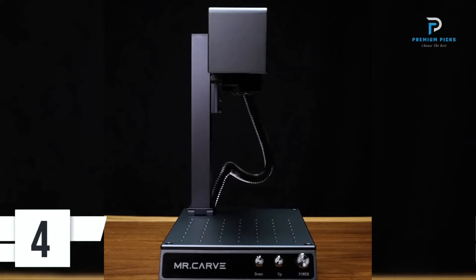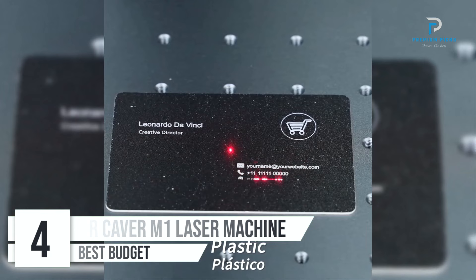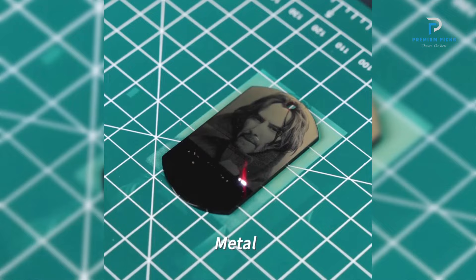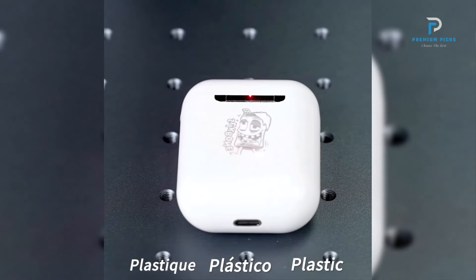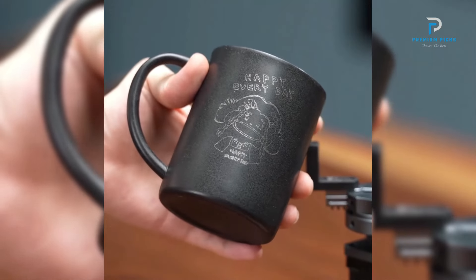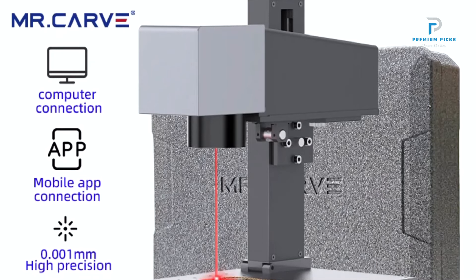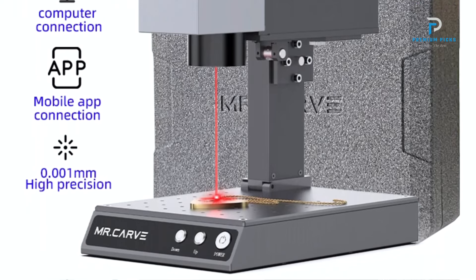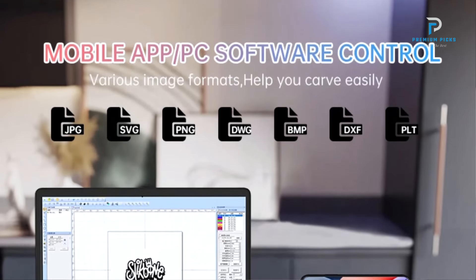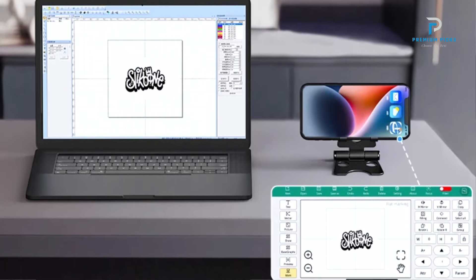Number 4: Mr. Kaver M1 Laser Marking Machine. The Mr. Kaver M1 Pro Portable Fiber Laser Marking Machine sets a new standard in compact yet powerful laser engraving technology. Weighing just 6.26kg and with a size comparable to a notebook, the M1 Pro offers exceptional portability without compromising on performance. Its pulse wavelength of 1064nm ensures high-precision engraving comparable to larger industrial machines. The M1 Pro excels in efficiency, marking a 7x3.5cm paint aluminum alloy nameplate in just 13 seconds — significantly faster than traditional machines which take over a minute for the same task.